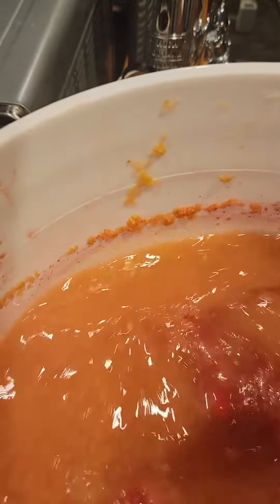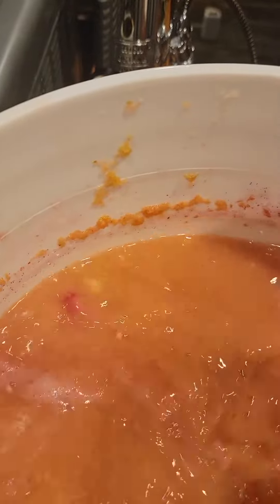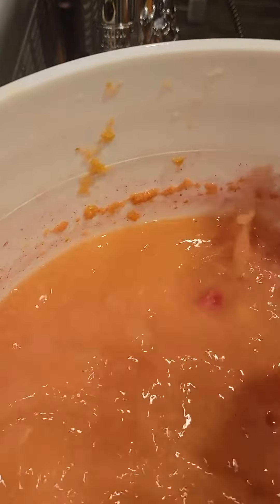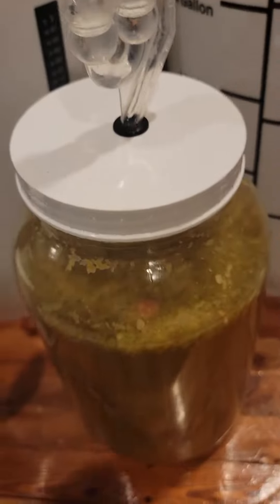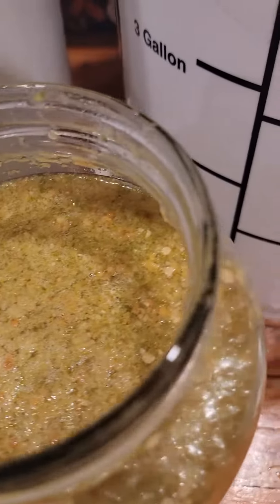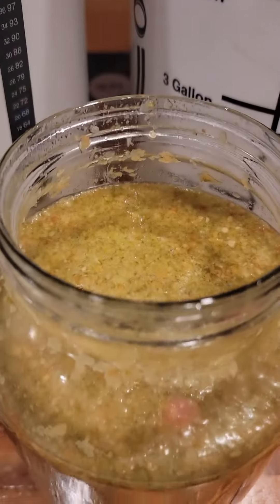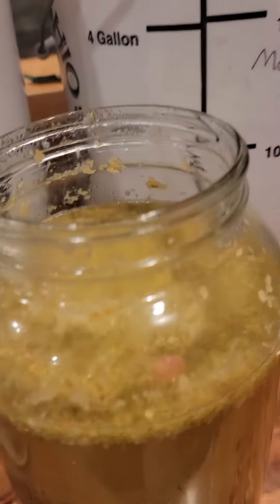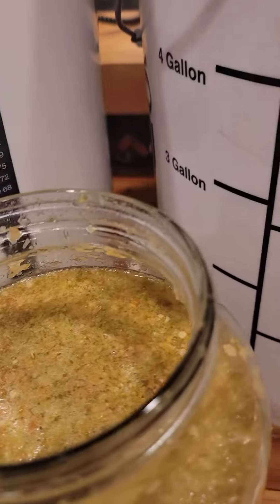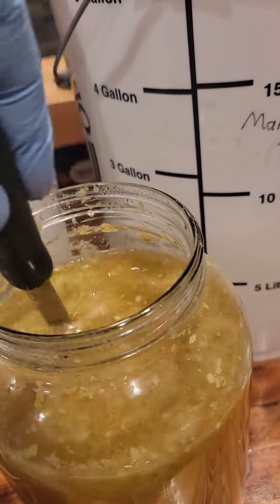Next we have our watermelon. Really interesting smell coming off of this — really strong watermelon smell. You can see this one actually still has its nice watermelon color; it's actually stained the sides a little bit. We're gonna give this a nice stir to make sure all of our watermelon flavor gets mixed in. You can actually see that it looks like the watermelon is kind of settling on the top, which we don't want — we want it to be nice and mixed in with the rest of our liquid.